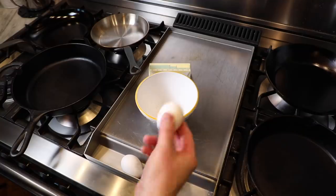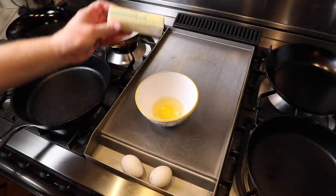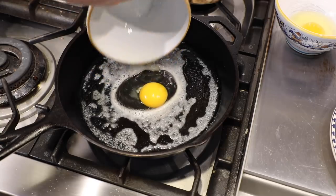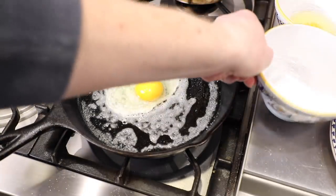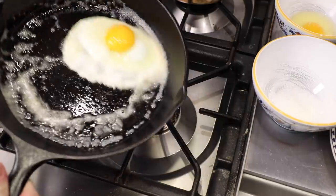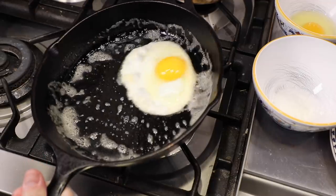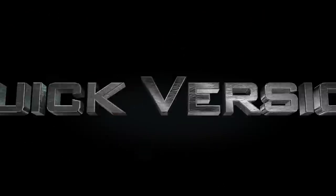The five factors are the eggs, the pan, butter, heat, and timing. For people with internet ADD, we'll first zip through an executive summary demonstration of how to slide an egg. Afterwards, we'll explain things in step-by-step detail for those who want to know a little bit more about how and why this works.